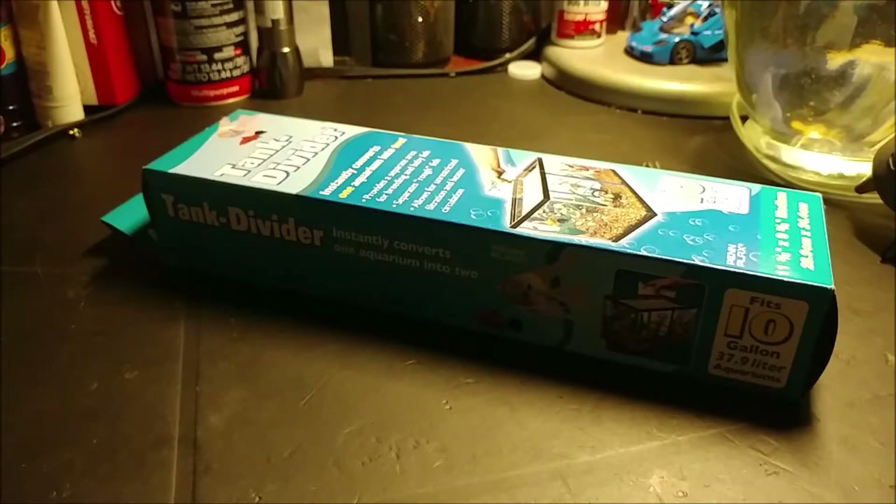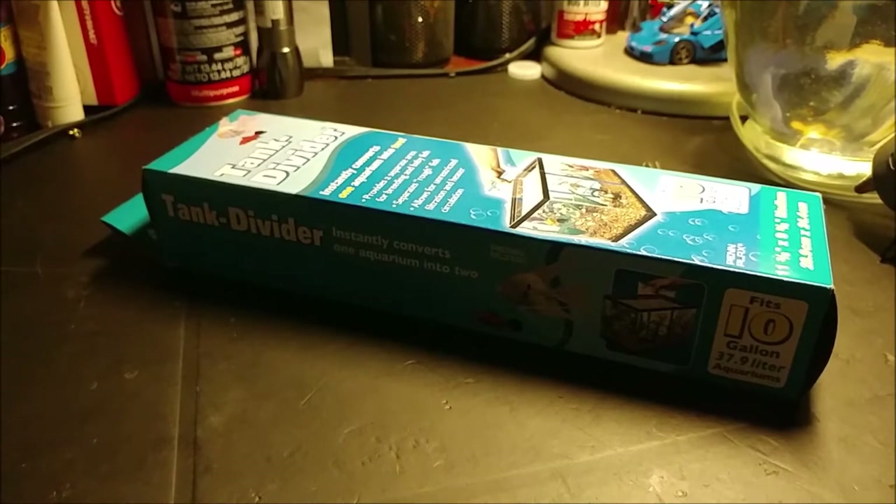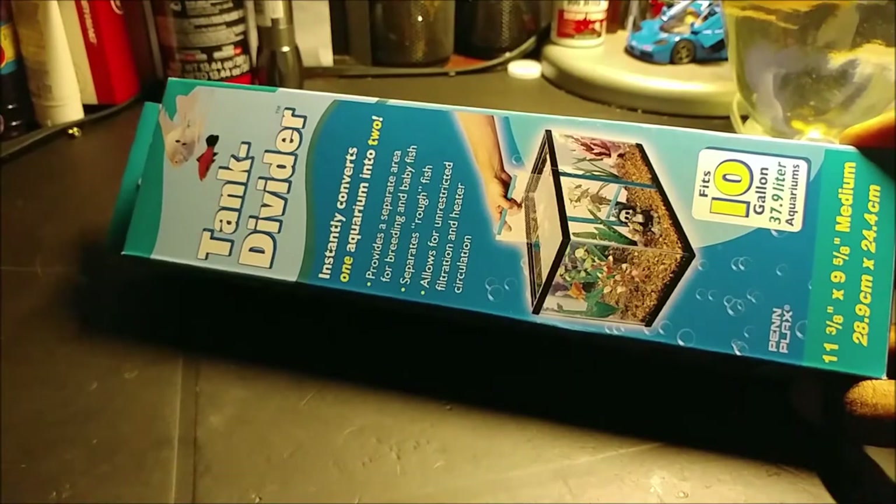Hello guys, it's Operation TF7 and today, well tonight, we're going to be looking at a tank divider for 10 gallon tanks. If you guys ran into the issue of having fish that were fighting, or if you couldn't keep two fish together in the same tank, that's where this comes in. It's a tank divider that separates the territories of a 10 gallon tank.